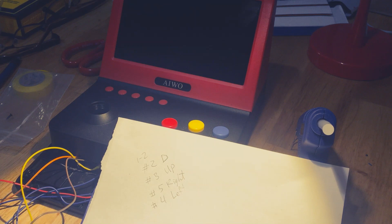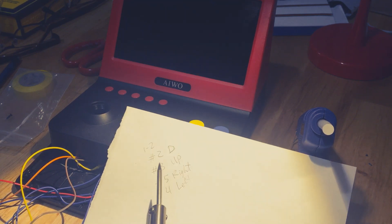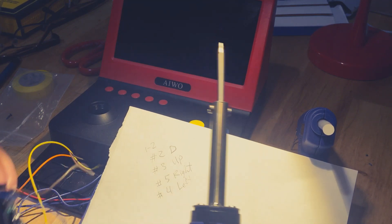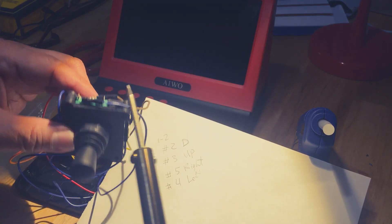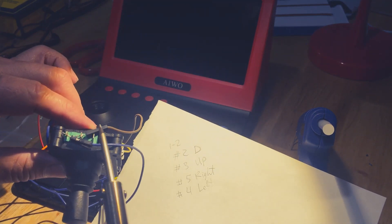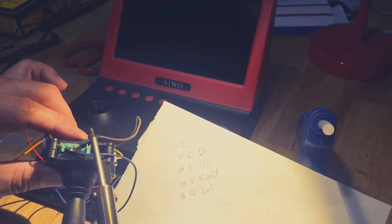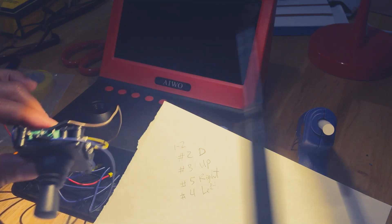Just to let you guys know, I found out the diagram had a mistake and I apologize. Number two is actually down and number three is up. I had to swap this because when I was testing the game it was not going up correctly. Everything else is glued; I just need to take the brown one, put it down, and take the orange one, put it up. This one I didn't glue, so I just need to un-solder it and I'll be good to go.